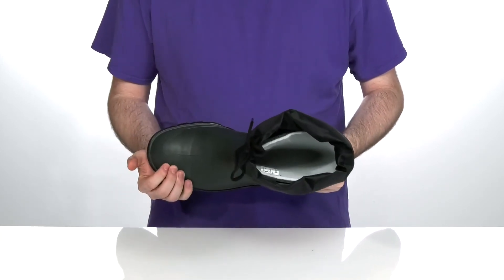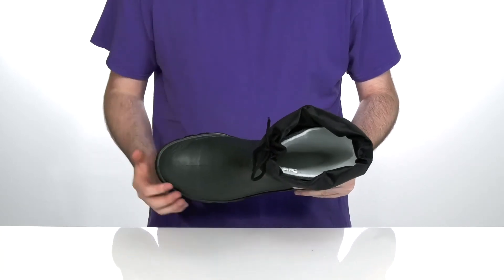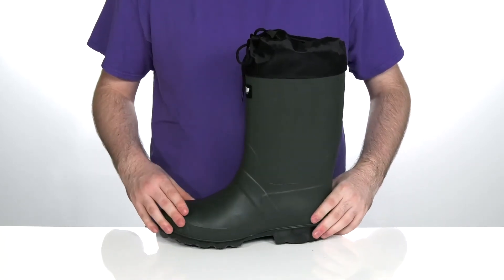The forefoot uses a non-metallic composite toe to keep you well protected, with reinforced synthetic materials across there to keep them durable.